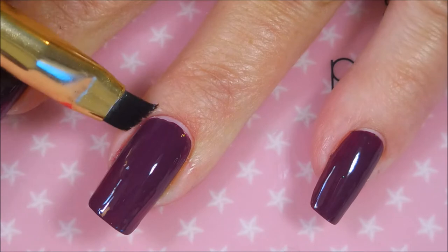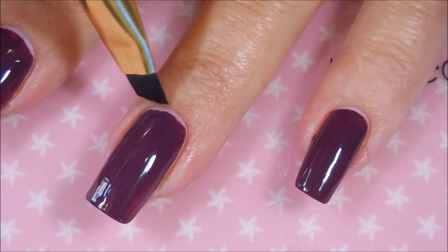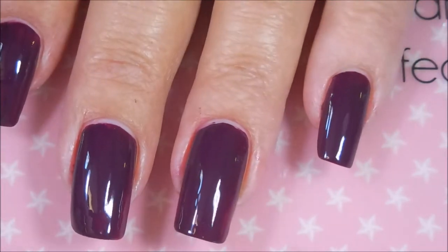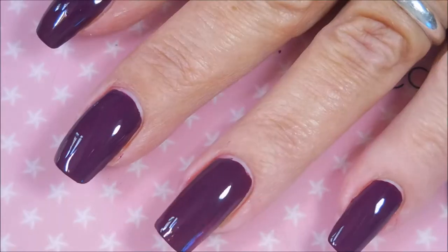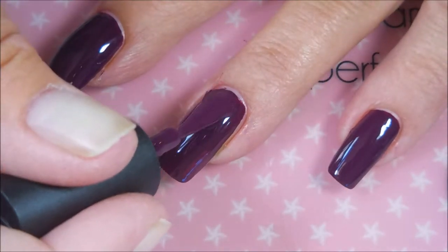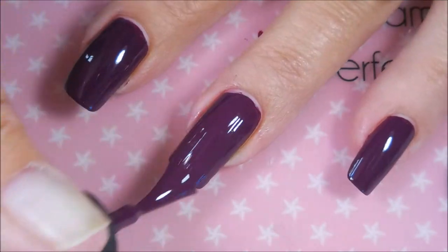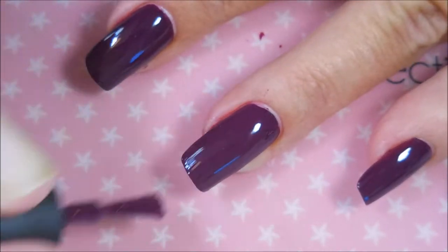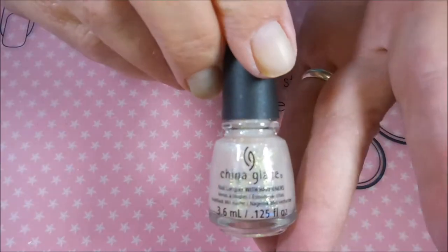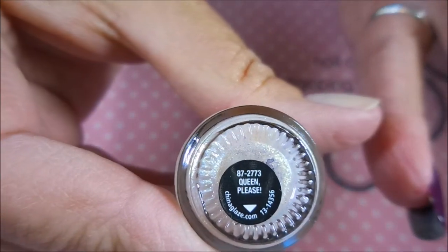It just wears me out to have pooling or a little smudge somewhere. And here we go — we're going to go in with our second coat of Looking Gorgeous. This one was really, really nice. I mean, if you don't have a shade like this already in your collection, the formula on this one was great. And here is China Glaze's Queen Please.